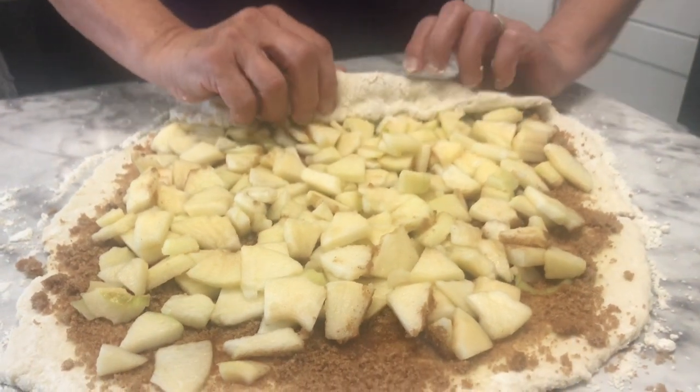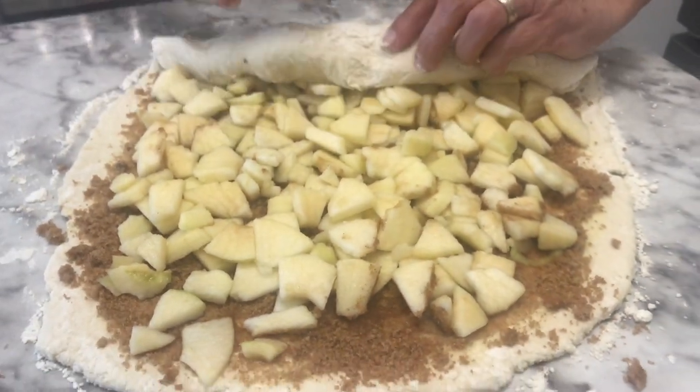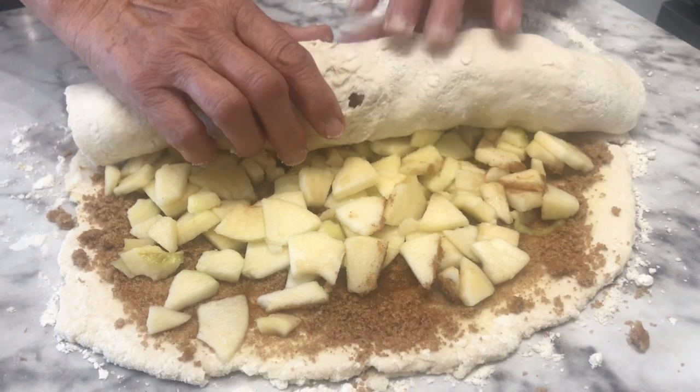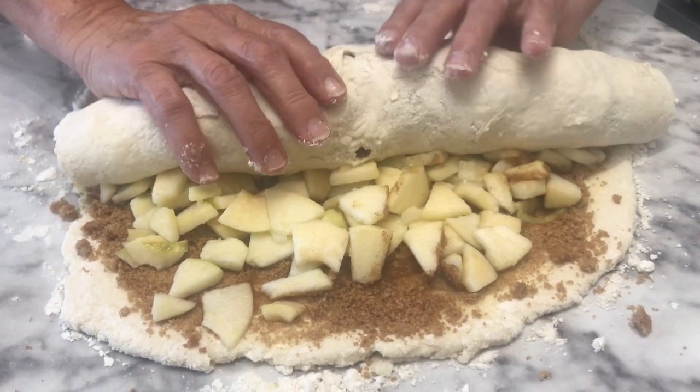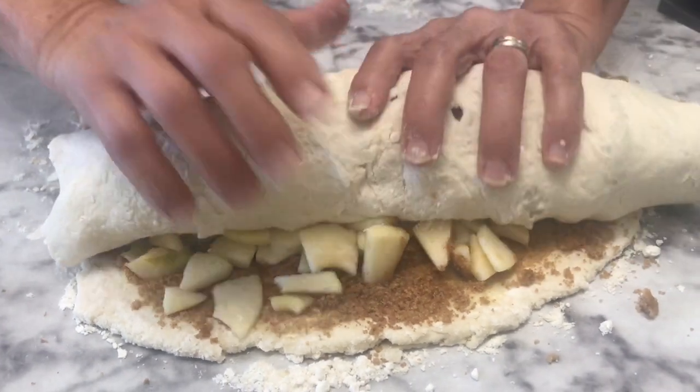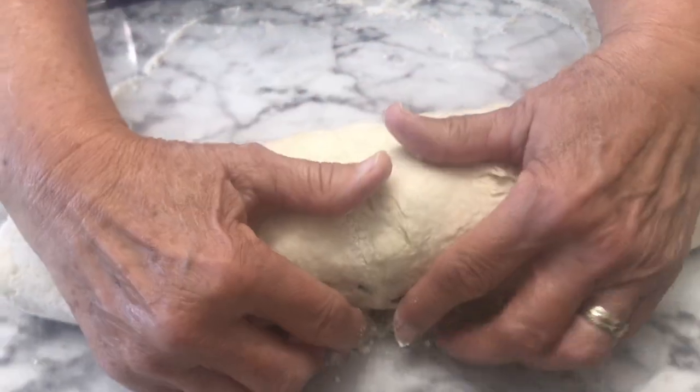Now you just roll them up like you would cinnamon rolls — you've got your apples in there. It can be very tricky, but just keep working with it.